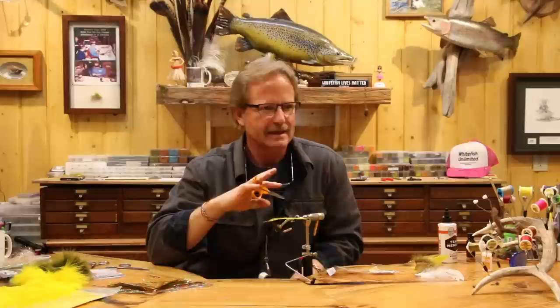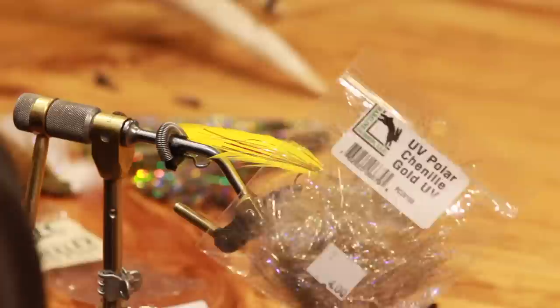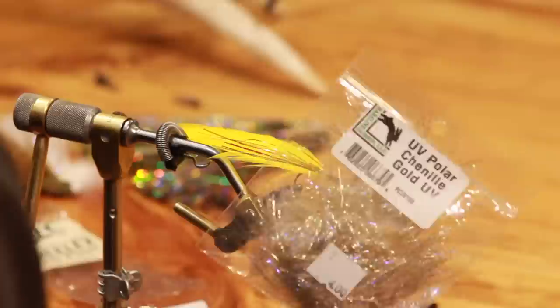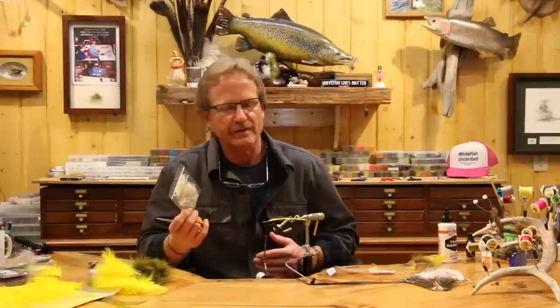If I really wanted it to show up I would put it on before the feathers, but I don't. I'm not sure why I put it in there originally, but I really dug it once it was in there. Now I'm going to take some UV polar chenille, gold. Feel free to substitute - I like to see a little gold in my yellow flies. I'm going to use the UV polar chenille.